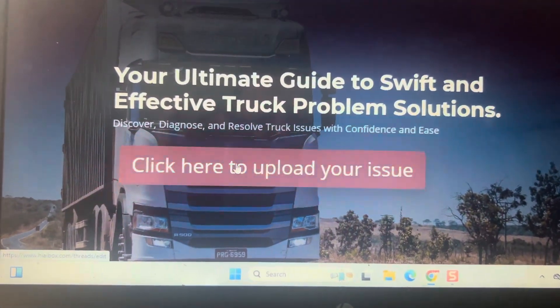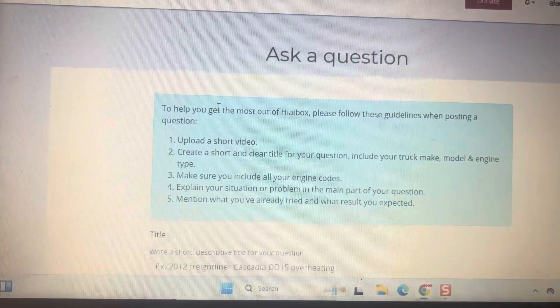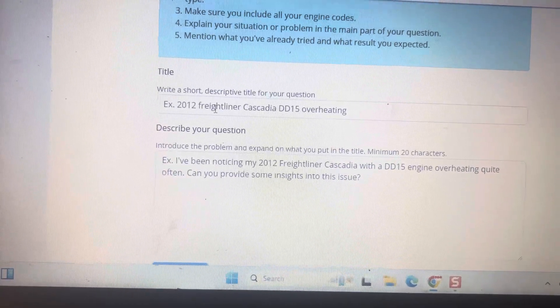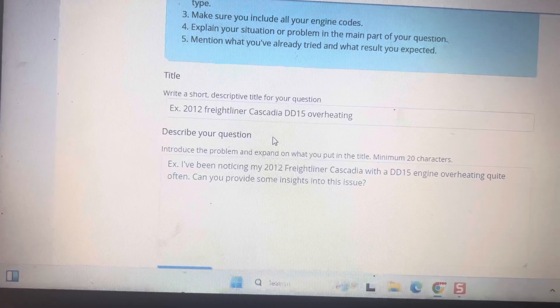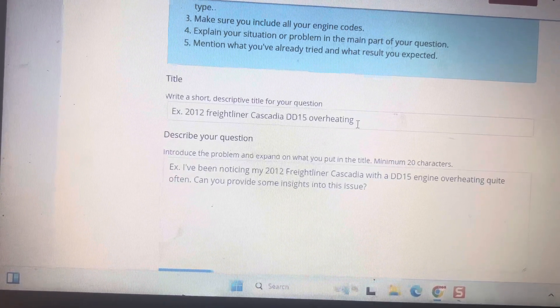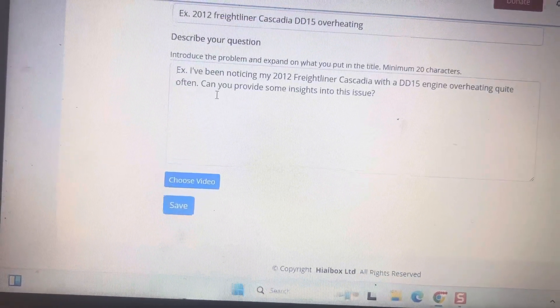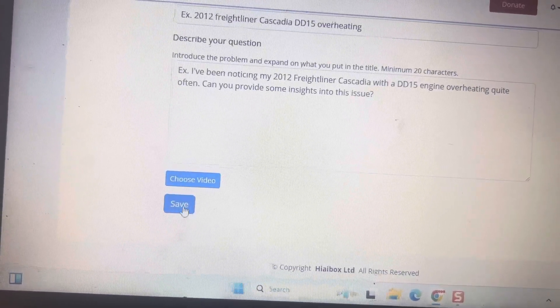What you do is you click on 'upload an issue' and you write a short description of your truck — make, model, year, engine type — and what issue you're having. You describe as much information as you have, you can upload the video, and you save.